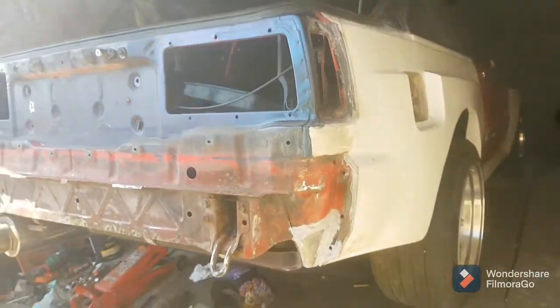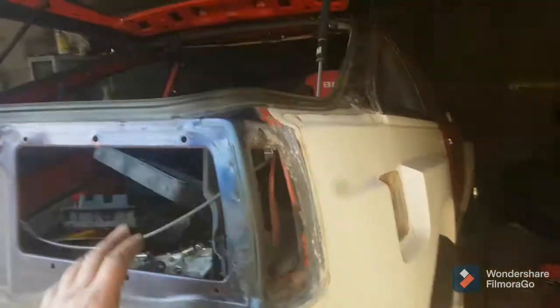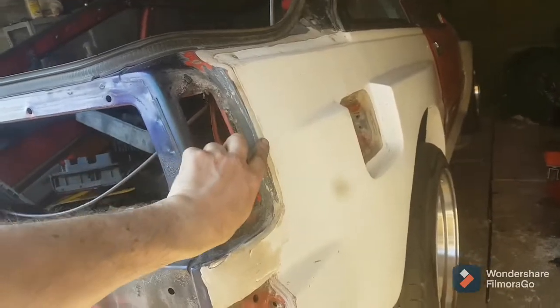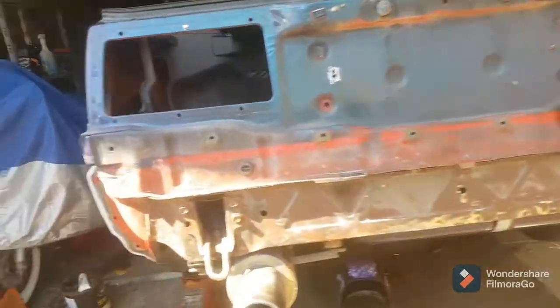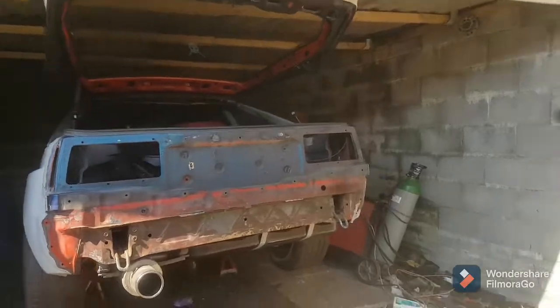I took the bumper off and did the inner and outer there, so that's nice and solid now. I'm just going to start getting rid of any surface rust and prepping it. I've taken the lights out so I can work on the filler here — blending it all nice, making it a bit more normal with a nice curve on the edge. Some of them are pretty much there but I couldn't really do those bits with the lights in.